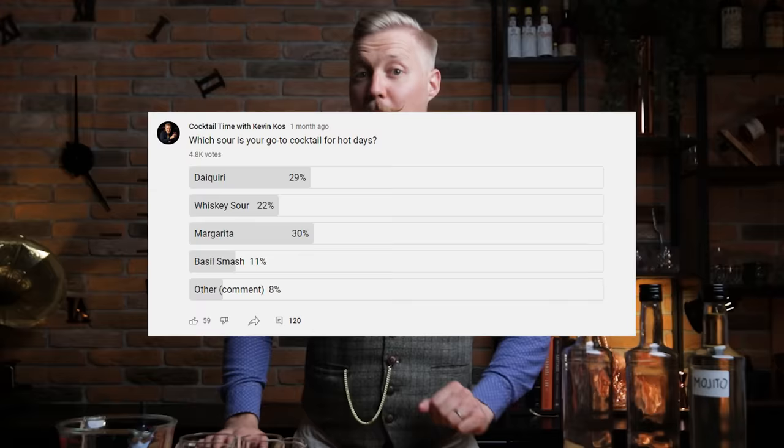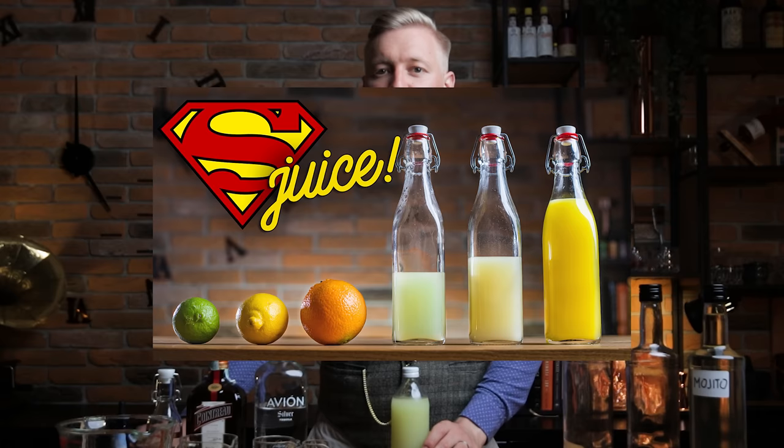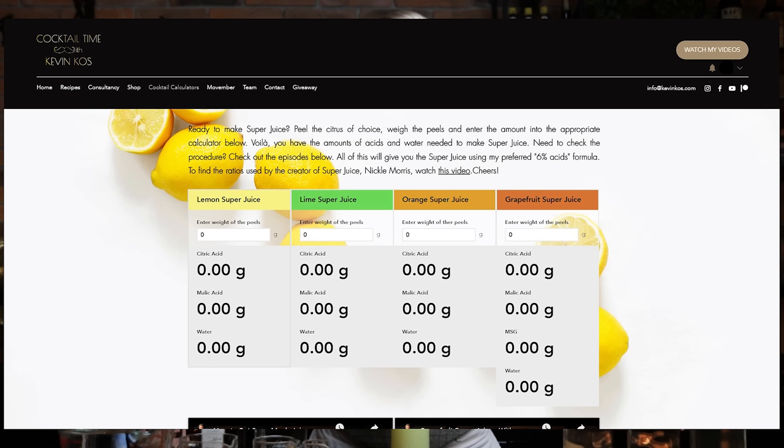On to pre-batch cocktail number 2: the margarita. I considered the daiquiri, but we've covered that recently and already have one rum cocktail on the list. Plus you voted the margarita as your go-to summer cocktail. I'm using lime superjuice, because it won't oxidize — which is usually the main pitfall of pre-batching sours. Check out the superjuice recipes in the most-watched episode of Cocktail Time, and use the superjuice calculator on kevincos.com to help with the math.